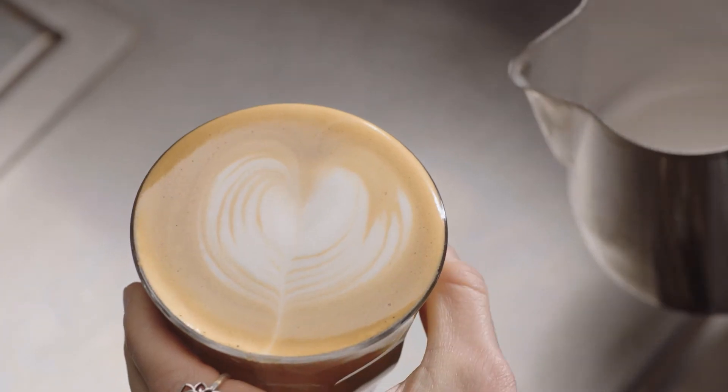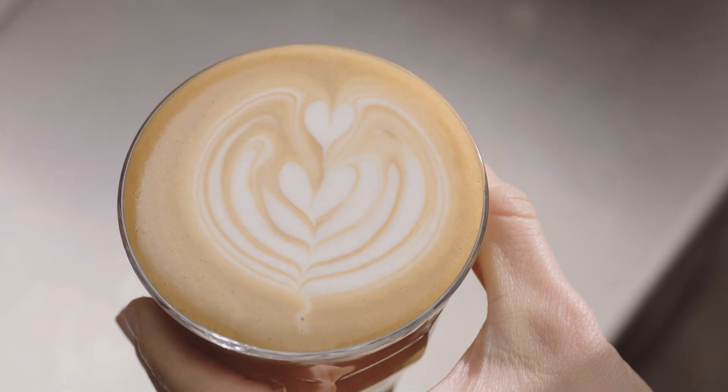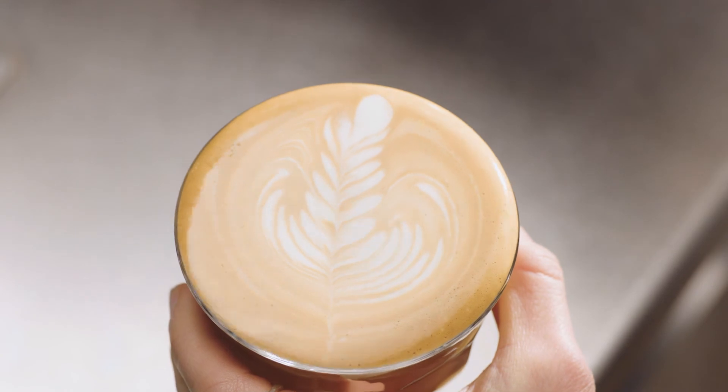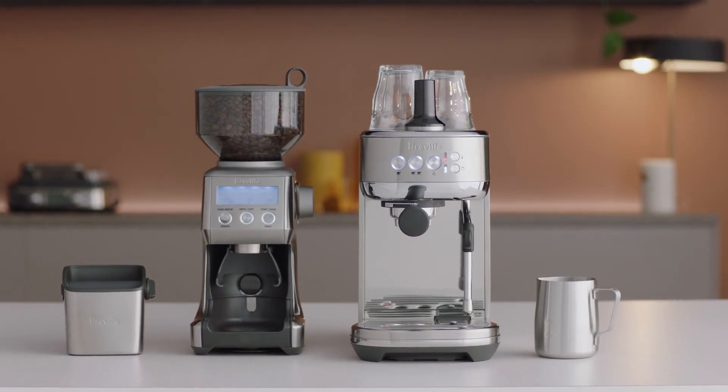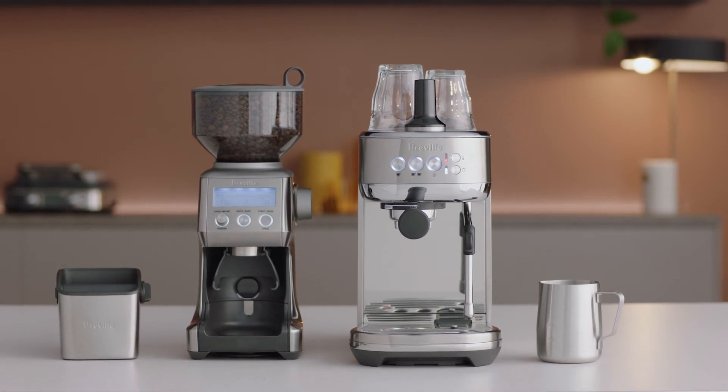So you've finished with the dot, but this is the first step in creating the heart, the tulip, and the rosetta. Good luck with the journey! Find out more about our latte art training cups at bravel.com.